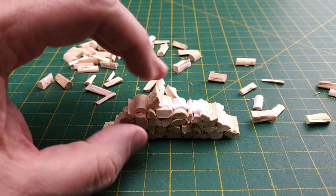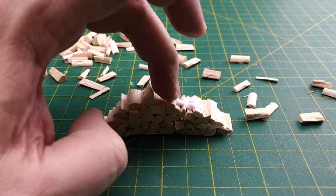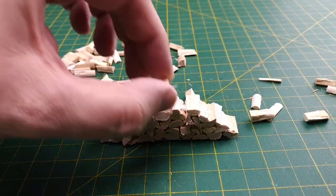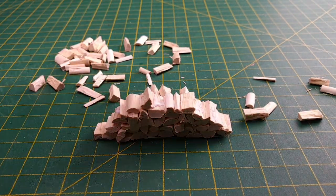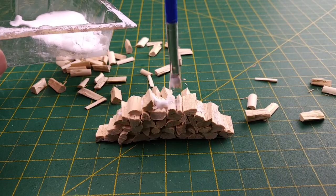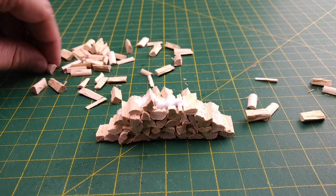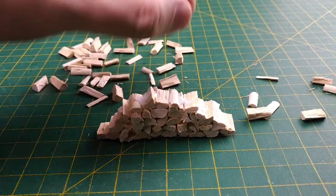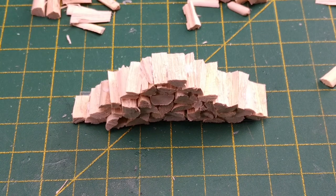I talk about this idea in our 5 Scatter Terrain Hacks video — I'll put a link in the corner for you. As we build up each layer, it's important to remember to shrink our rows as the pile gets taller, so our built version matches the size of our bought version. As we reach the top layer, we want to make sure the side of the log with the most wood grain is exposed. We can scrape away any glue, or wait until it dries and use a hobby knife. Here's a final look at our large wood pile before we let the glue dry for a few hours.